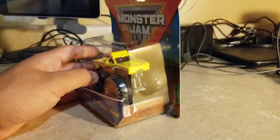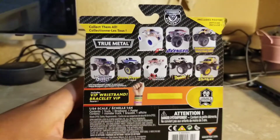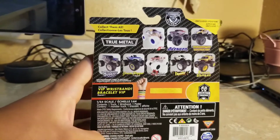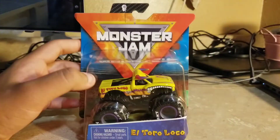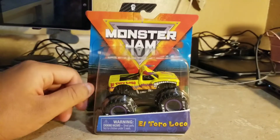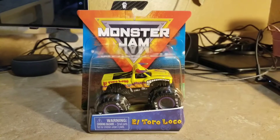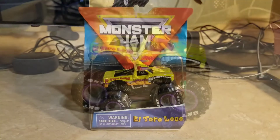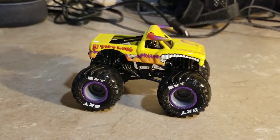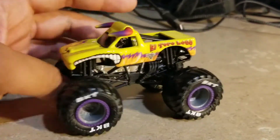I like the El Toro Loco Yellow in Spin Master form. It looks pretty amazing, and at the back it's part of the legacy trucks. It looks beautiful and it's perfect in the Spin Master form. I'll go ahead and open this right now. Here it is — El Toro Loco Yellow out of the box from Spin Master Monster Jam.